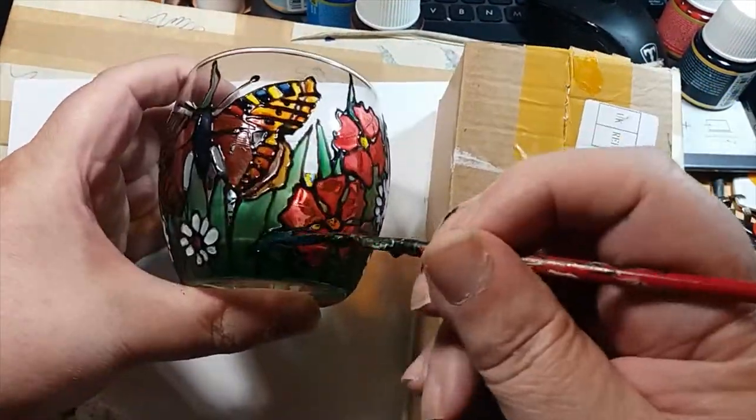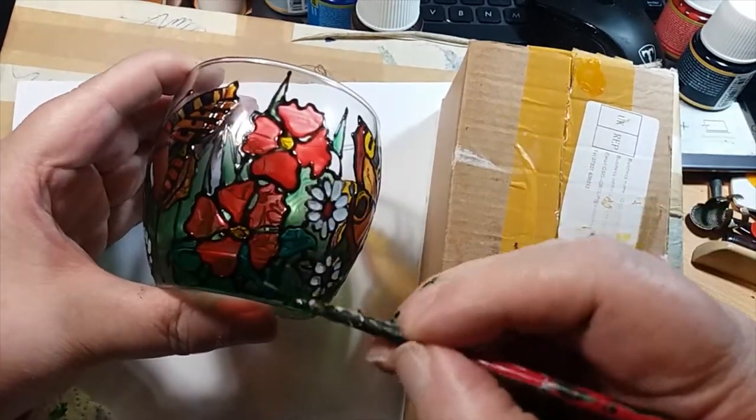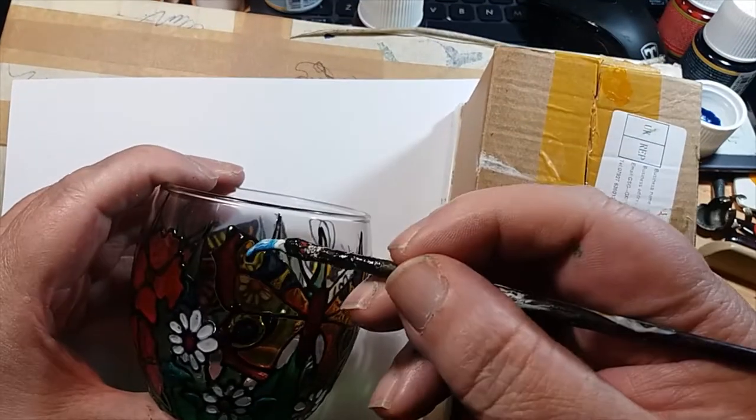Anyway, take care and hopefully I'll speak to you soon. Happy painting — any questions, feel free to get in touch. I can't bite.